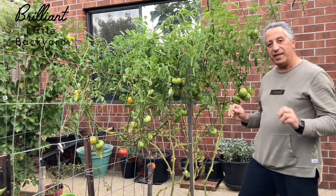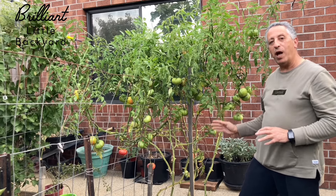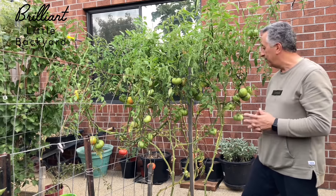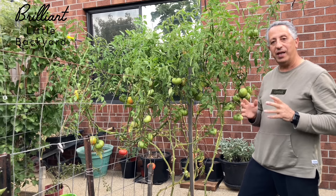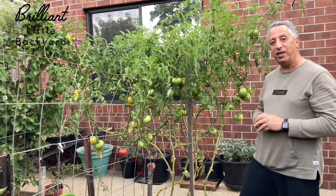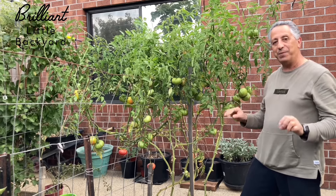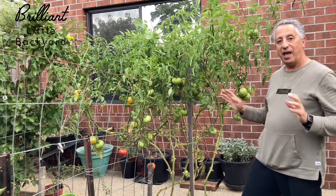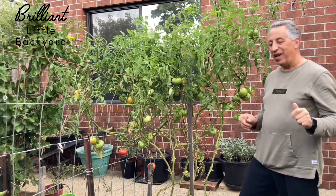This is a lot of tomatoes on one plant. The only way to get that many tomatoes is to follow certain steps with planting, looking after your tomatoes, feeding them, and protecting them from disease and insects. I made a video earlier called '10 Common Tips to Grow Tomatoes' — please subscribe and check that out. If you follow those 10 tips you will end up with healthy and plentiful tomatoes.